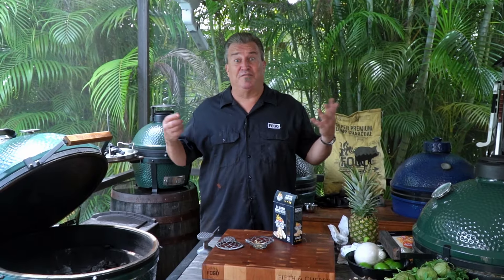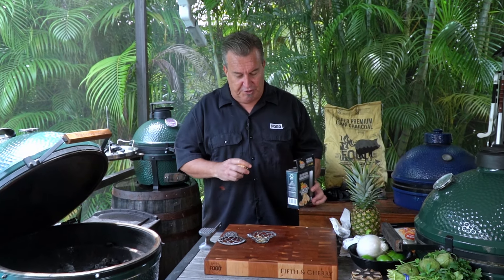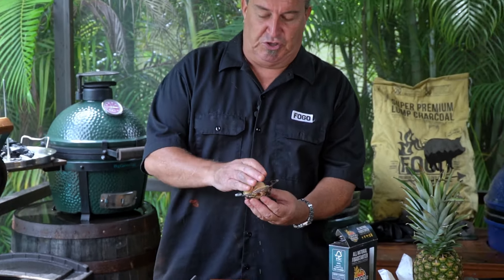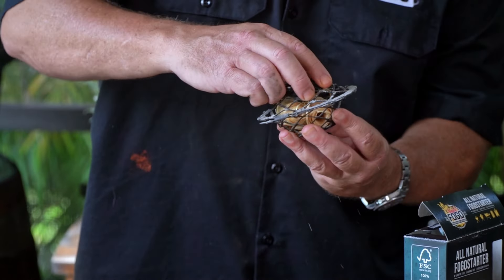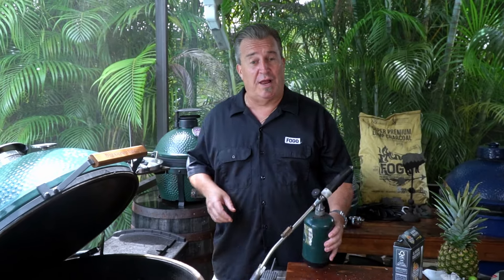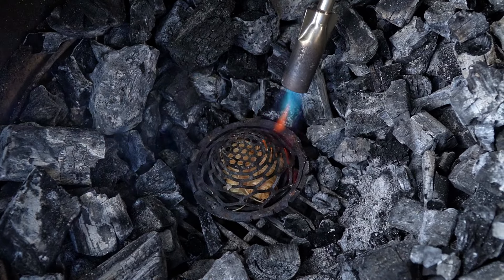Before we can get to cooking, we have to light it up. We're going to use some FOGO starters. This is called the blazer ball — you put your starters inside of it, close it up, and throw it in the egg. The other part of lighting the charcoal I like to use is this grill torch. Easy, simple, and always lights.